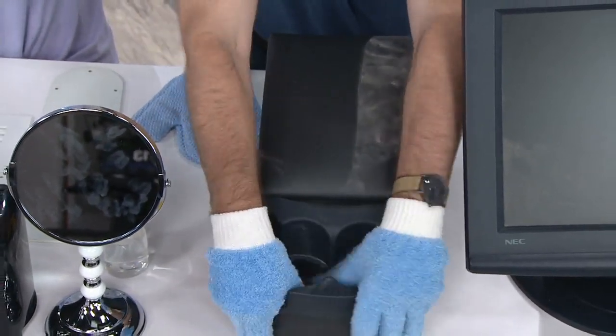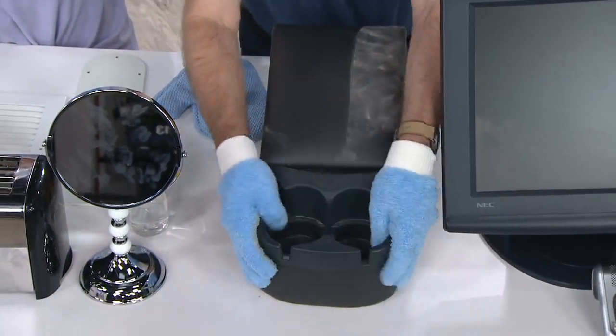Look at how you can get into the areas — the vents, the cup holders. Really, truly clean them.